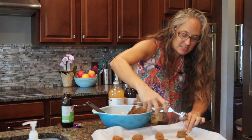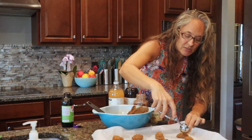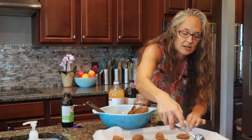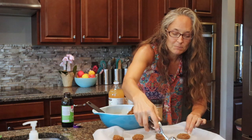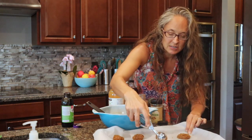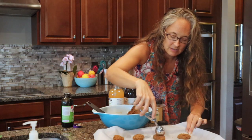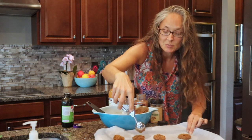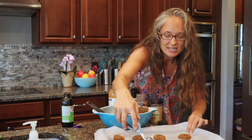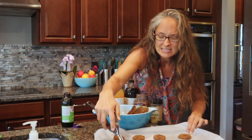Since this is such a sticky batter, I'm just going to use the back of the scooper to smush out the dough. Then these are going to bake at 350 degrees for eight to ten minutes, just until they're nice and cooked through.